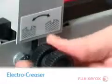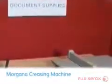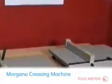It has two creasing widths, 1.6 and 1.2mm, with the ability to change from one to another in seconds. All Morgana creasing machines sold by Fuji Xerox feature the male and female creasing matrix to guarantee a perfect crease every time.